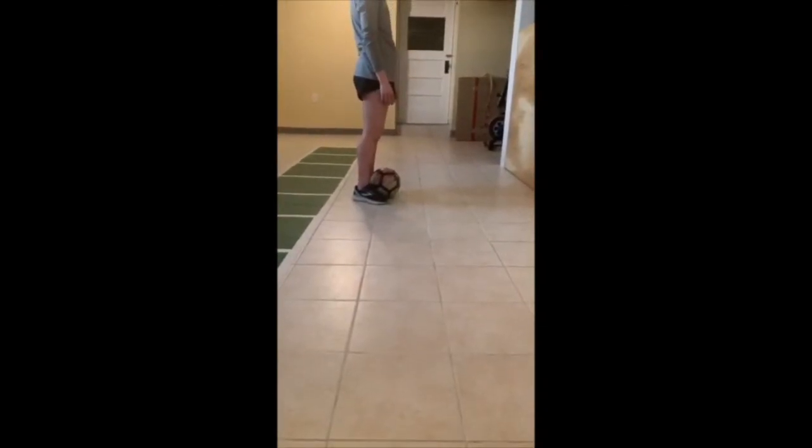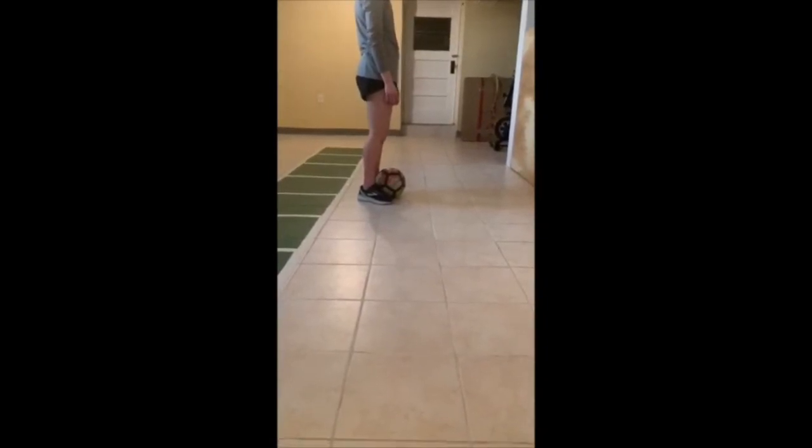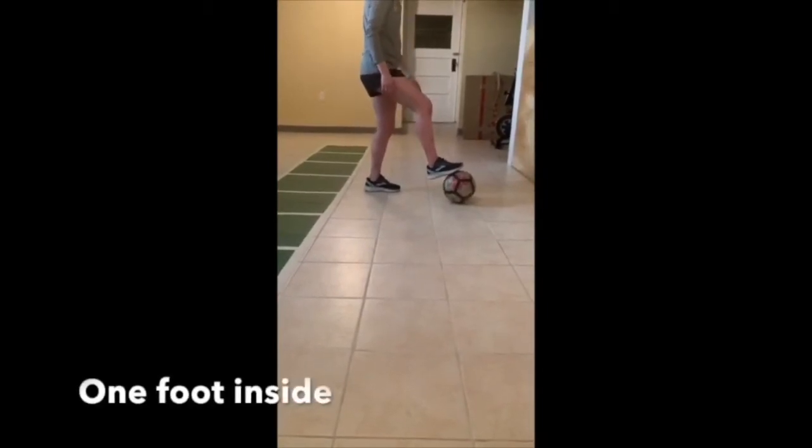Now we're going to continue working on our balance and our stability, which again is great for injury prevention. We'll go back to our left leg and stand on that. Bring our right knee up and now we're going to go one bounce inside of the foot.